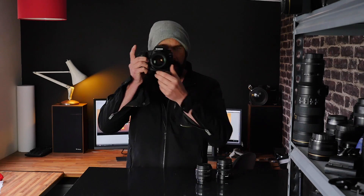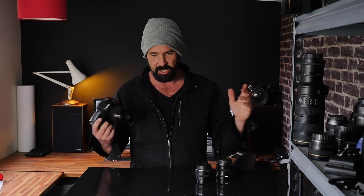Today it's all about the Canon 5D Mark II. I've been using this camera since 2009. I'm going to talk about some of the good things about it, some of the bad things about it, some of my experiences of using it, and whether or not it's still relevant in 2021.